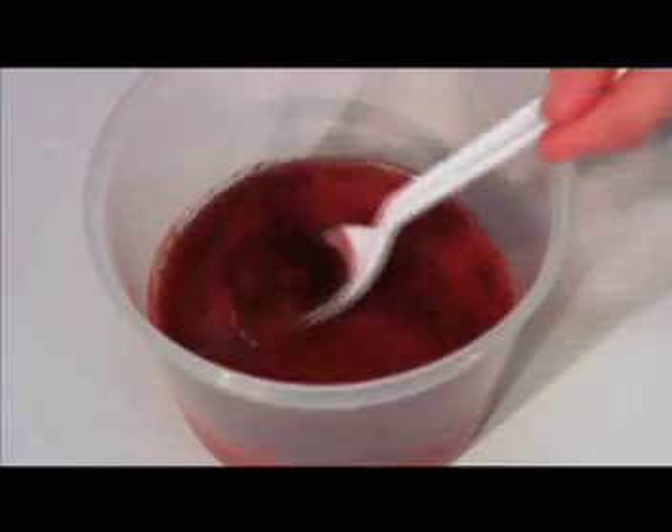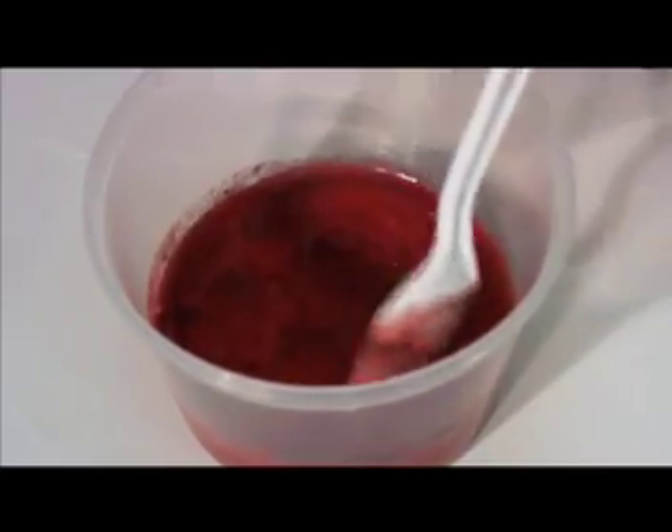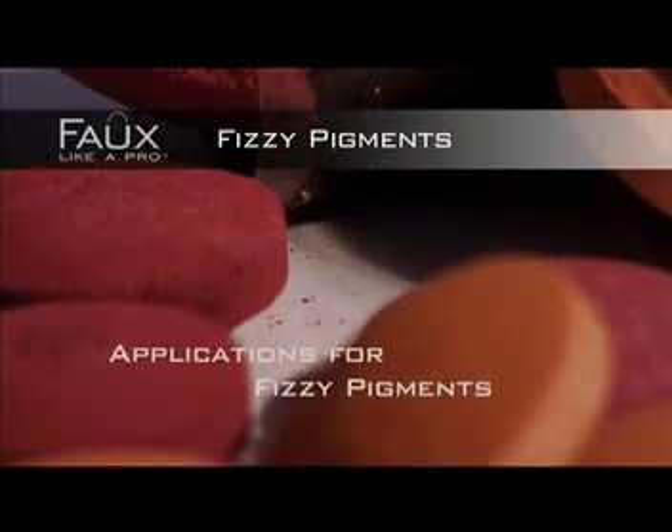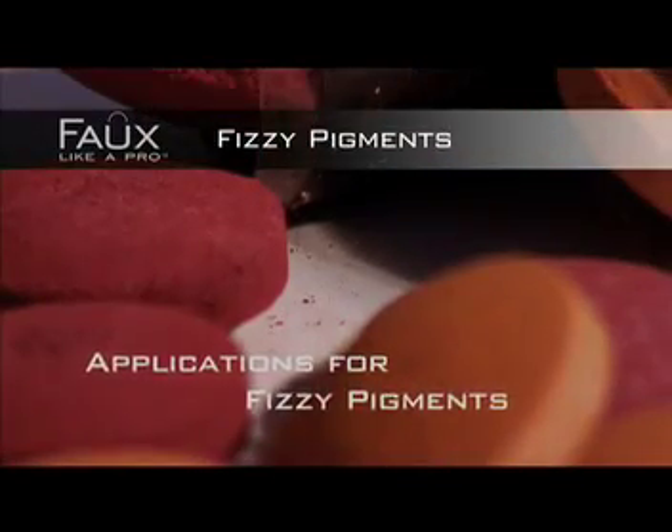Pigments may also settle to the bottom, so stirring frequently will maintain a consistent blend. Now that your mixture is ready, let's explore some common application techniques.